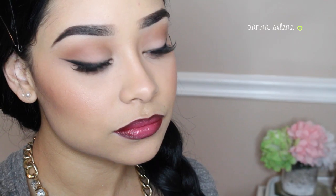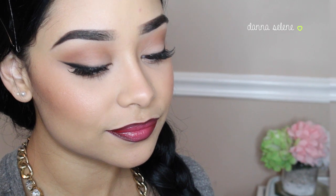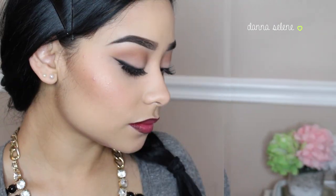And this is the finished look, guys! I feel like it's very soft but glamorous. I hope you guys enjoyed, and make sure to subscribe and thumbs up if you liked. Thank you!